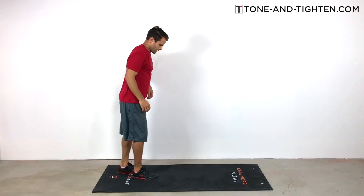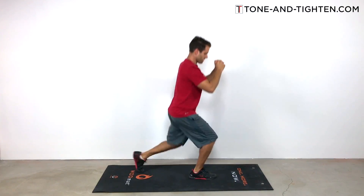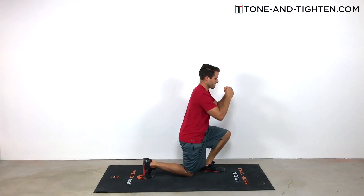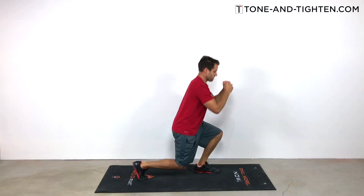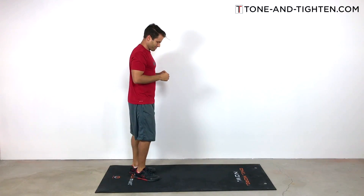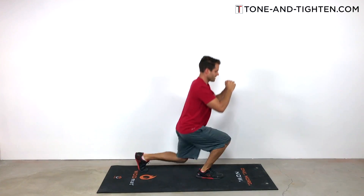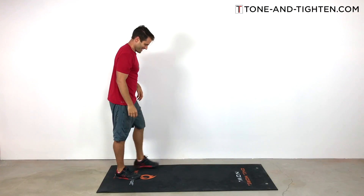Next we're going to get into 40 jump lunges. I don't know why I ever did this to myself, but it's killer — especially after those squats. So alternating jump lunges: start with the right leg forward, leap into the air, bring your left leg forward, and fall down into a lunge each time. Ideally your weight stays back on your heels, though it's really hard with the jump lunge motion since a lot of your emphasis is on cushioning the impact and absorbing the shock. The rule is you can't move on to the next set until you've completed all the reps in the current set.